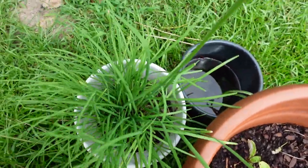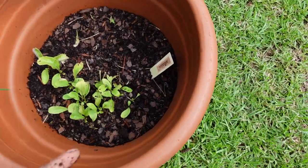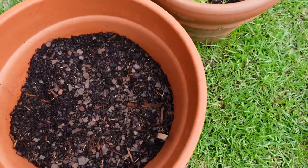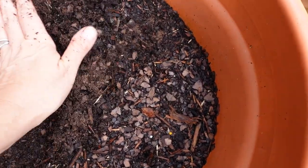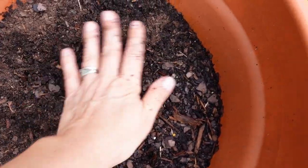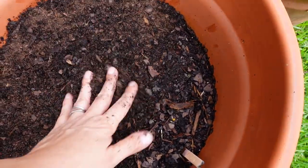This is my garlic chives — look how wonderful it's looking. Things here grow pretty quickly. This is arugula; this one had a lot of seeds in here. But we had a time where we went to travel for a week and came back and everything was gone.